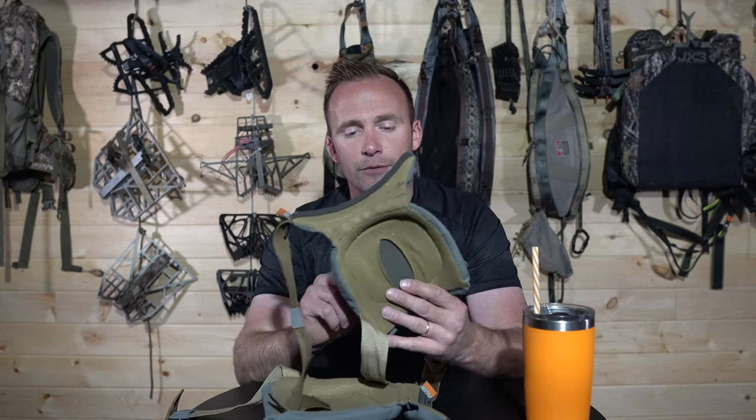You can expect some long-term use out of these Latitude Outdoor knee pads. If you have any questions, worries, doubts, fears, or negativities, drop them in the comments section below. And until next time, good luck to you.